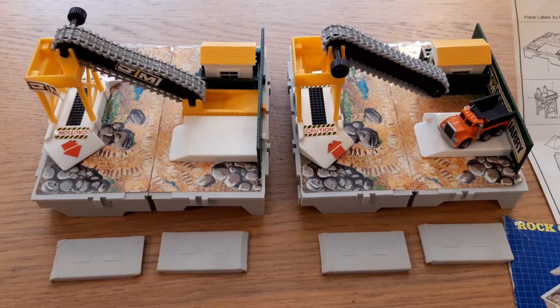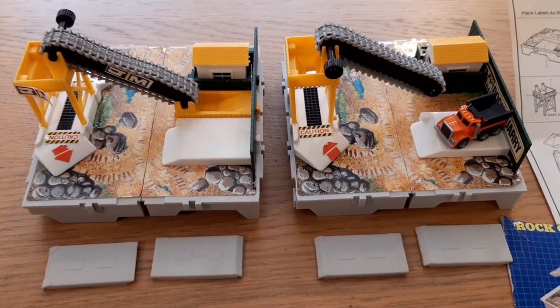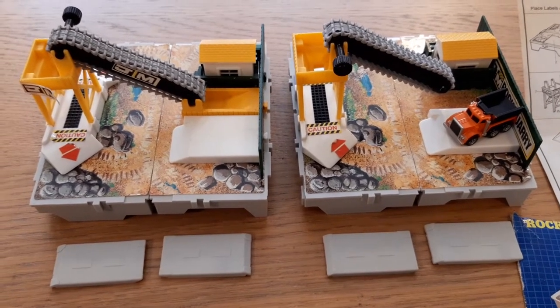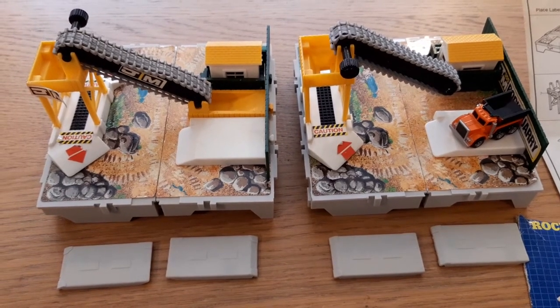Hi, welcome to another video in my series of collecting the Micro Machine Travel City play sets from the late 1980s. In this video I'll be merging two sets that I recently purchased as part of a job lot.